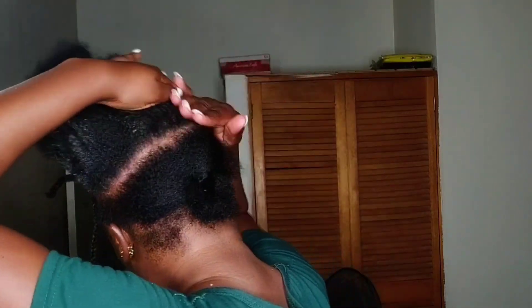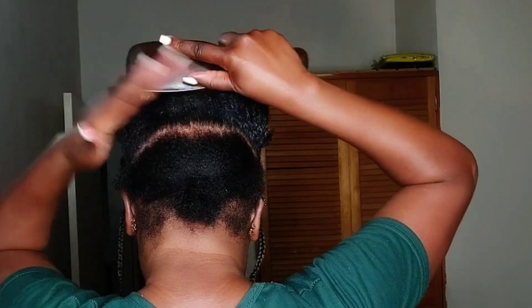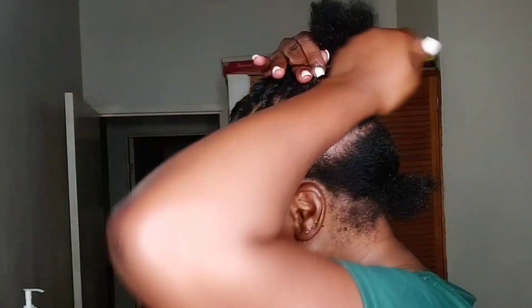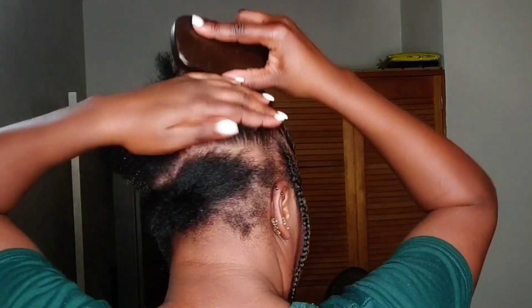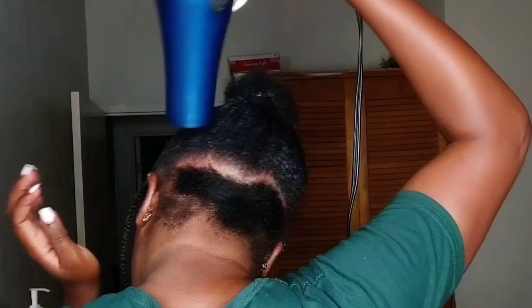I'm adding the Got2b Glue gel for some extra sleekness — we want it to be sleek, sleek! I'm brushing it in and then using the blow dryer again on warm, just to ensure the hair stays in place. I parted the small section in two as well, because when your hair is as short as mine, working in sections makes it way easier to get it sleek. I'm adding the freeze spray, then the Got2b gel, brushing it in, and using my blow dryer.